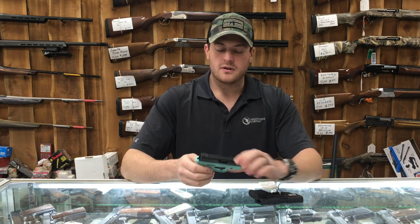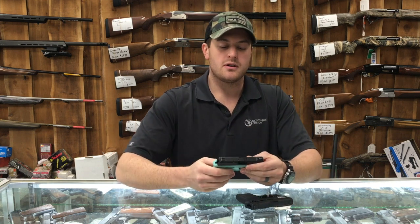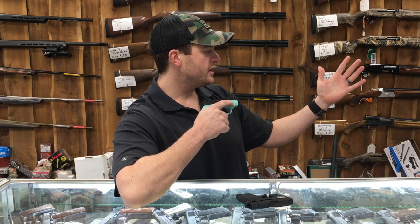Alright guys, my name is Logan and today we're going to be talking about lasers on guns, specifically red lasers versus green lasers. Both of these are Smith & Wesson Bodyguard 380s. This one has a red laser right there. You can see it pretty well. You also hit it again and it'll blink.